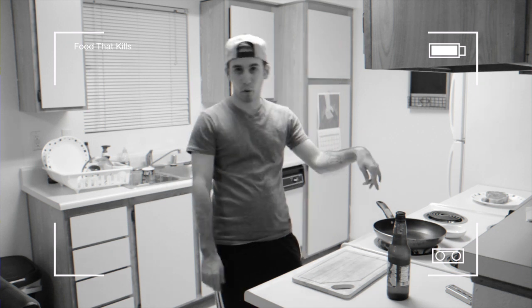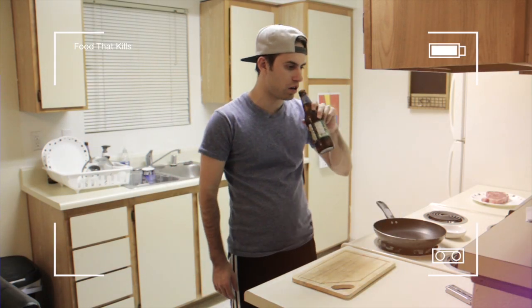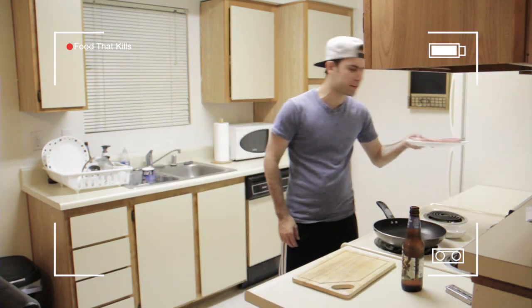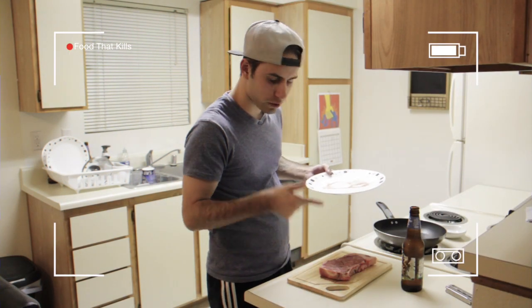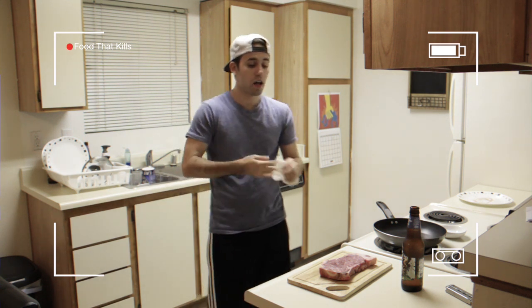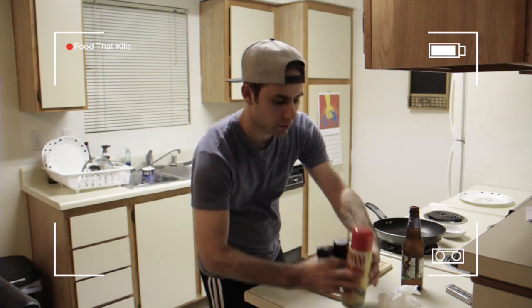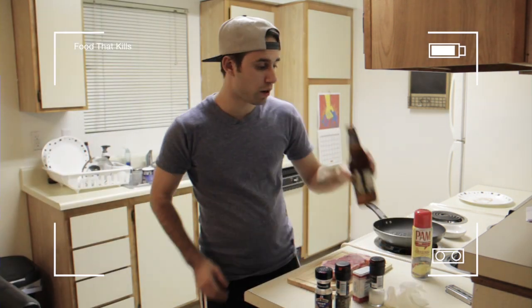We're going to put this bad boy on the pan. We're going to heat that up to medium, because I still don't know how to cook it, so I think it's medium. We've got a nice steak right here on this cutting board. We're going to put some pan spray on this pan also. Put some pan on that, drink it up.